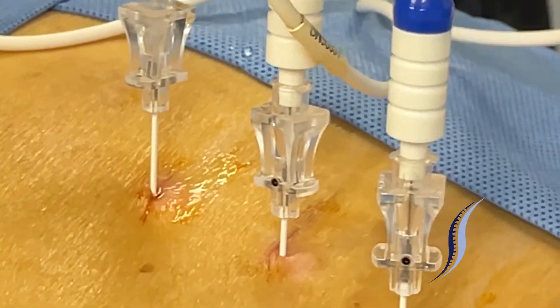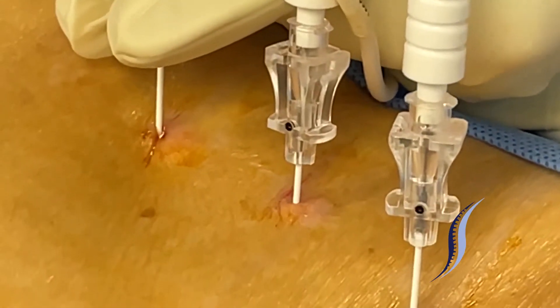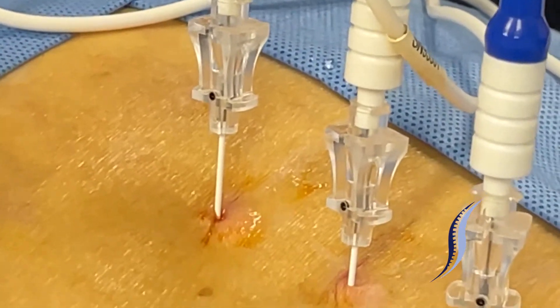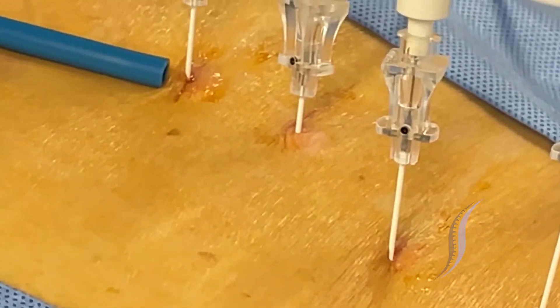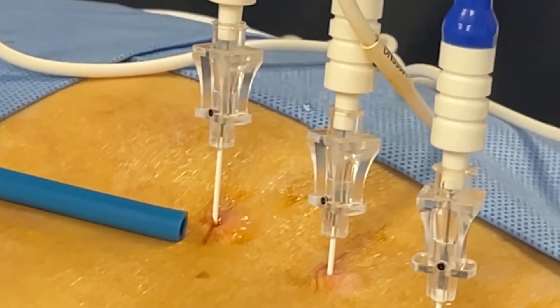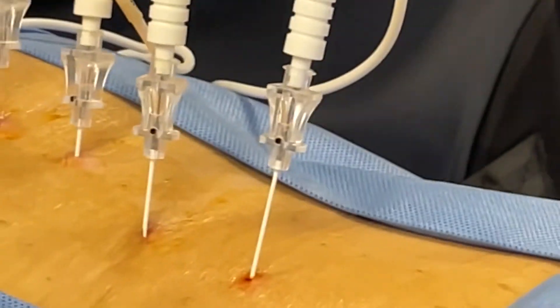So we have the L2, L3, L4, and L5 dorsal rami at the level of the pedicles of the L3, L4, and L5 vertebral bodies. Again, this needle for the L5 dorsal ramus is at the junction between the sacral ala and the superior articulating process of S1. So now it's testing time.